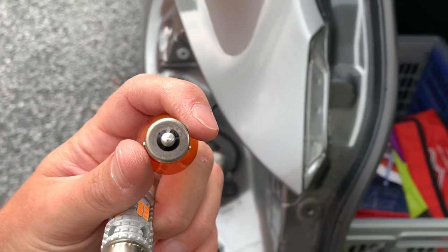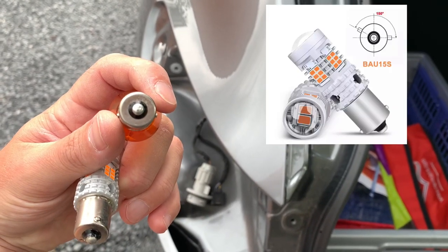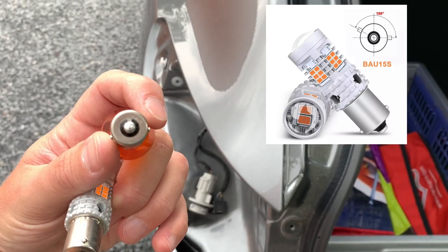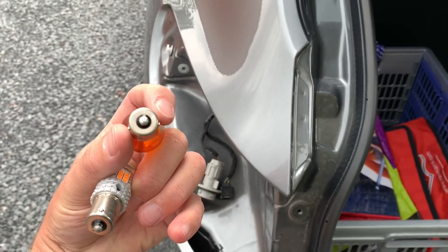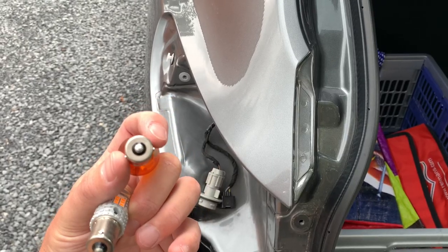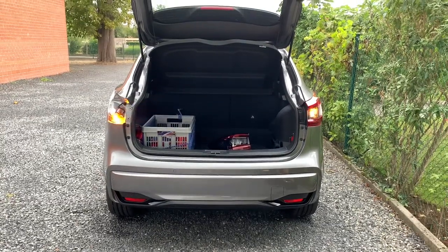When you buy one, I've put the link in the video description. You should take the lights with both knots slightly under an angle. You also have bulbs with those knots on both sides in exactly one line, but those won't fit.